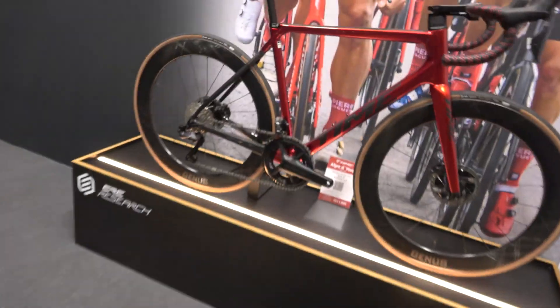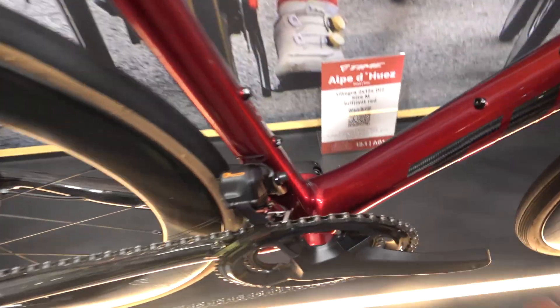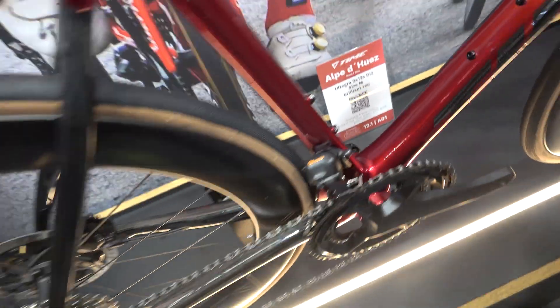Dave, what brings you here? 'Well, hopefully see some cool bikes and new products — and see you.' Right now I'm diving into this stand here, which I think you'll approve of. 'Yeah — I supply the bottom brackets to them.' How's that — should we have a look? Is it still spinning? 'Of course it spins.' Oh, you can't — it's fixed to the stand. It's not very smooth. 'That's not even my bottom bracket.'